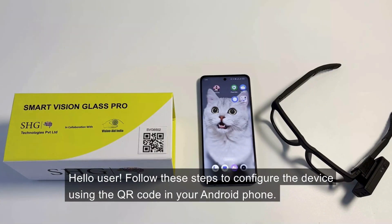Hello user, follow these steps to configure the device using the QR code on your Android phone.